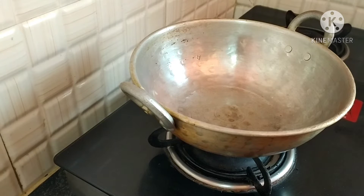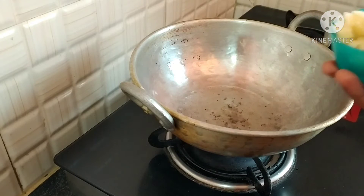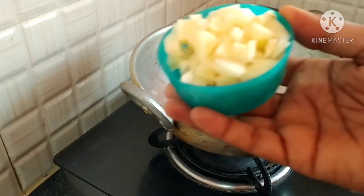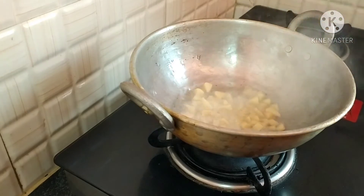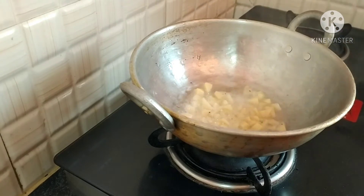First, the ingredients go in beside the pot. I will try to make the recipe. I am seasoning the potatoes. Wait a minute — I have healthy potatoes.